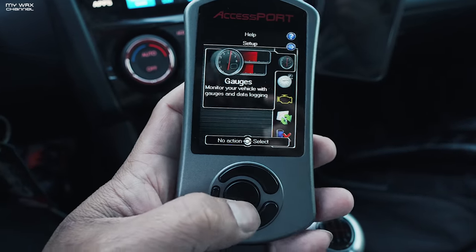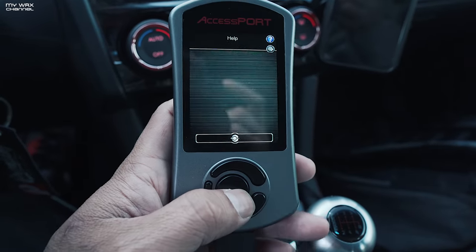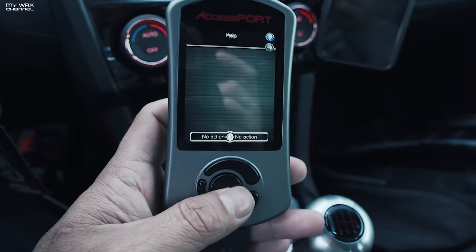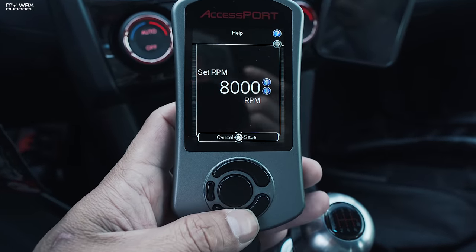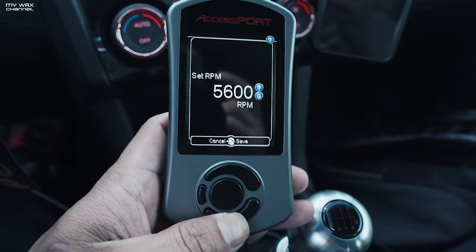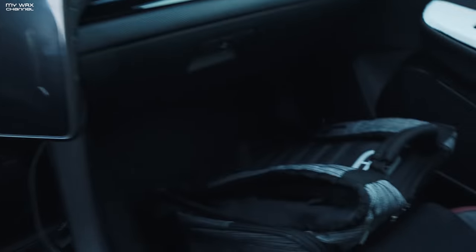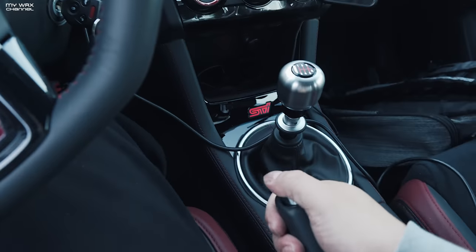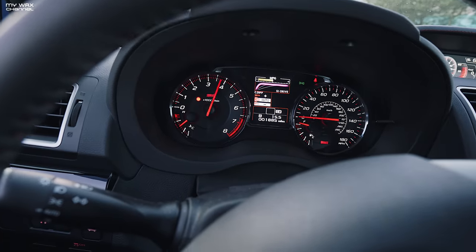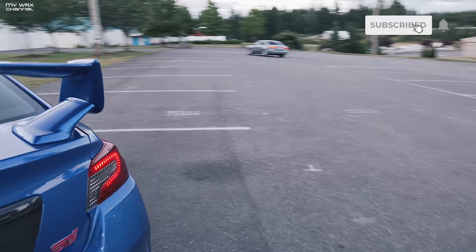So first, just for fun, let's test out the two-step, or launch control, whatever they call it. Let's set it low — around 4,600 RPM. There we go.